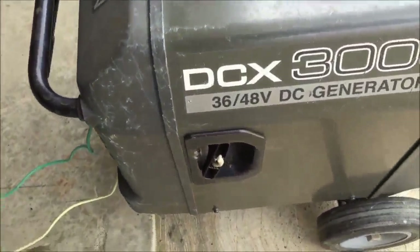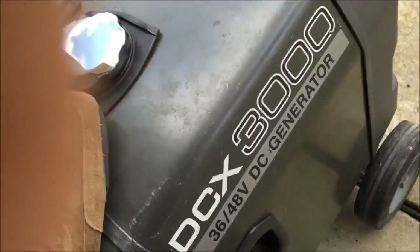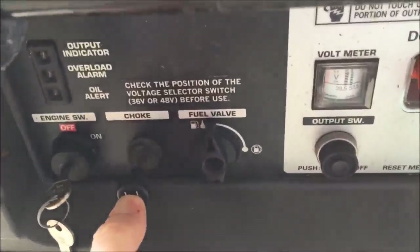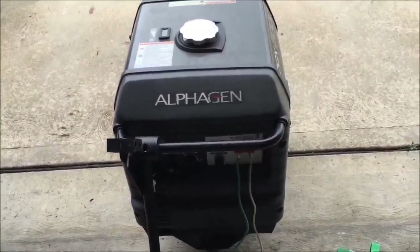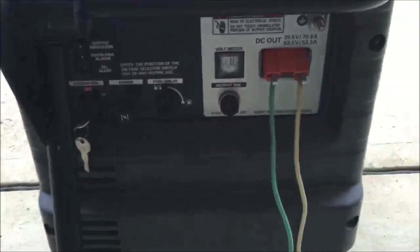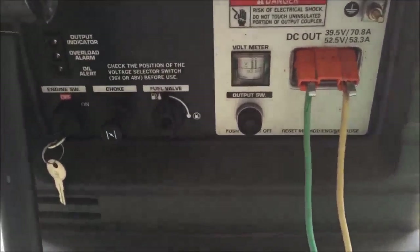I should be able to talk over this thing because it's a pretty quiet generator. I'm not sure if the 3000 has the feature like the 2000 does, but it has an eco mode switch on it. This particular generator always seems to be in eco mode and it increases as the wattage is demanded.